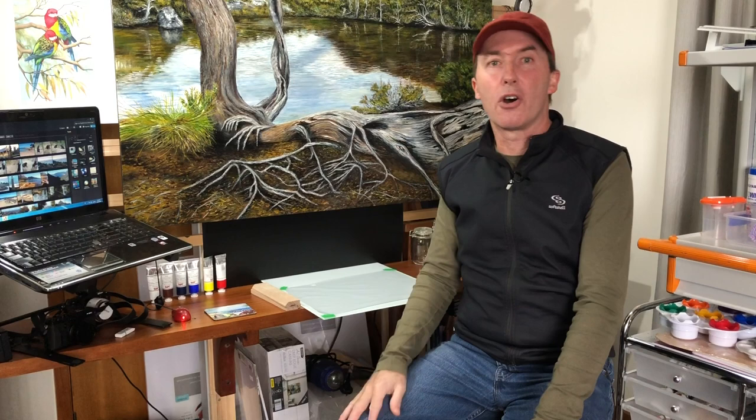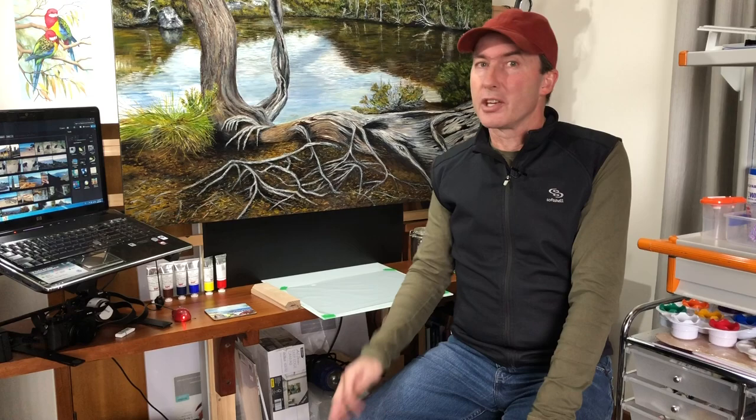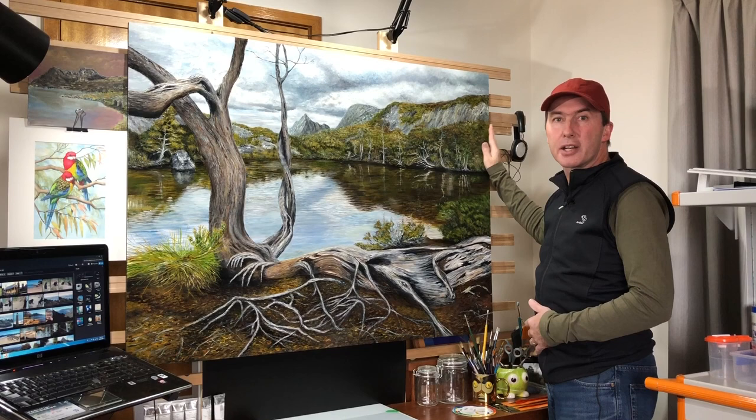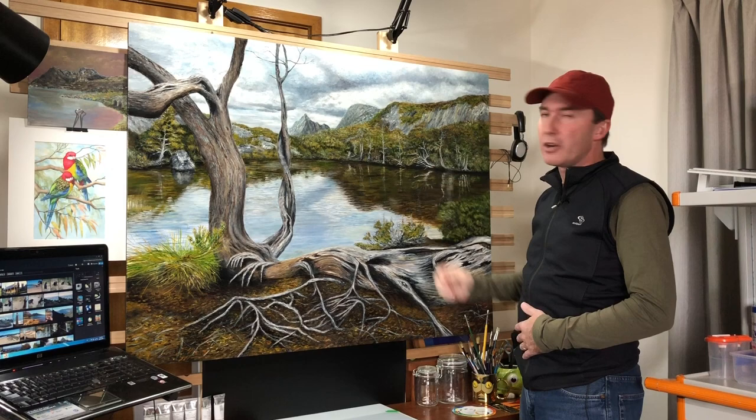Number six is sitting up here behind me. I learnt so much from the last few paintings that I was able to jump into a more complex scene — especially with all the root work, the detail in the tree itself, and painting water, which was probably the hardest thing I've had to do so far. Here it is, number six. This is also the first time I actually created an art panel — an MDF panel with a frame built behind it — and it was enjoyable to do this process as well as the painting.